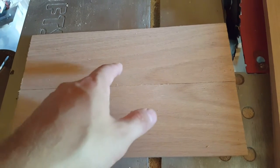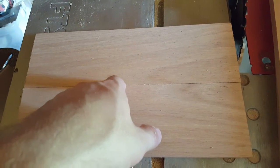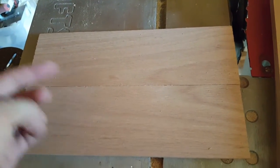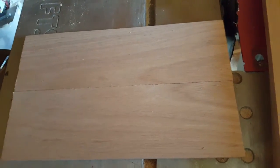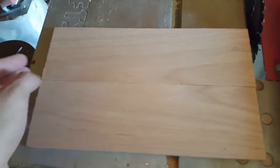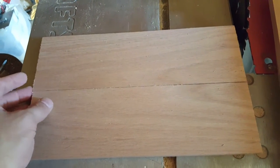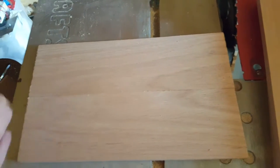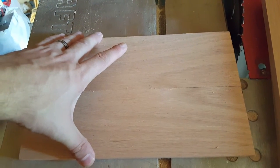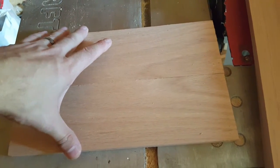We'll also know exactly where the main center point is, which will be really important later because we're going to need to know where the center is to make some cuts, at least for the back baffle. I cut these about 12 inches wide, a little bit wider. The reason I did that is so that when we get it there, we can trim it down just a little to make sure it fits perfectly inside the speaker case we built earlier.